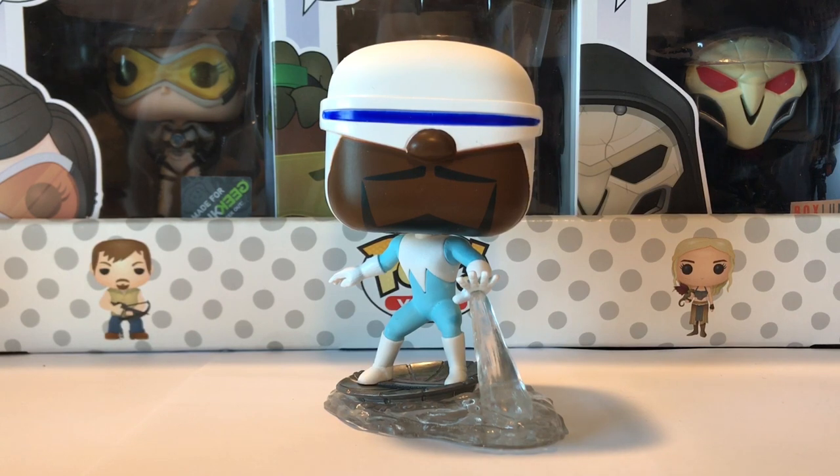Next up is Frozone. This is one of my favorite characters from the Incredibles series, and he has a really cool superpower — he does the ice thing. I always loved the scene in the first one where he makes the two cops freeze. I love how they made him kind of like surfing on his own ice in the pop. They really didn't have to add that extra detail, but they went the extra mile and it was well worth it — this is an amazing pop.